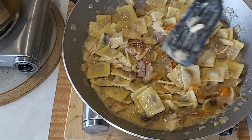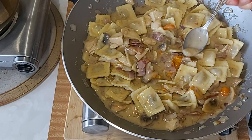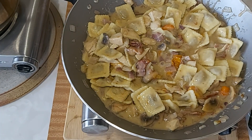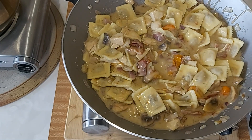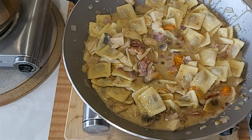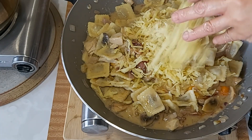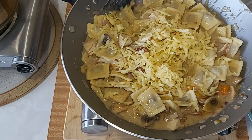Have a taste. No need for salt for this one, because the condensed mushroom soup is really salty. Plus you have the cheese in it. So it's ready for plating guys.